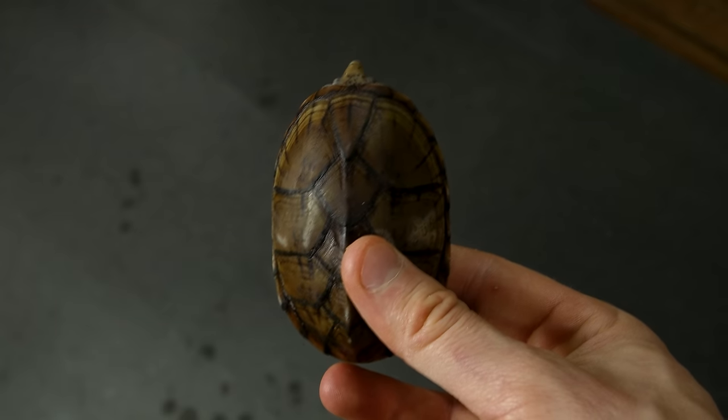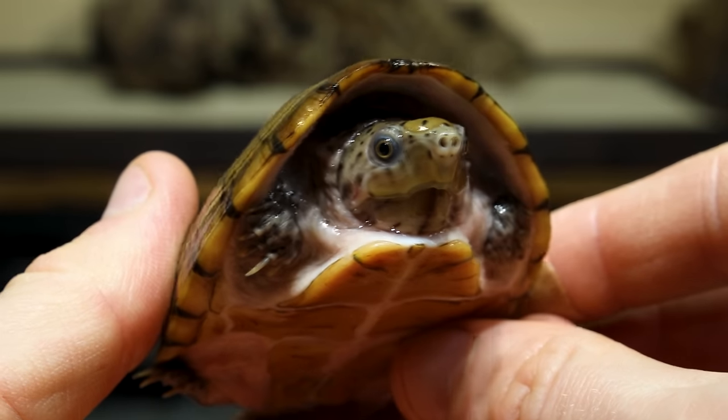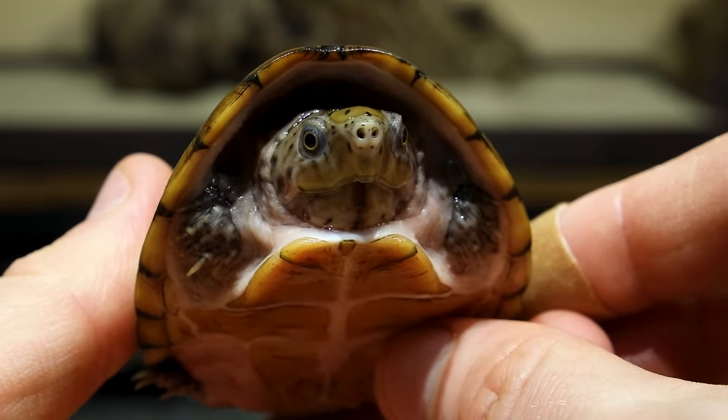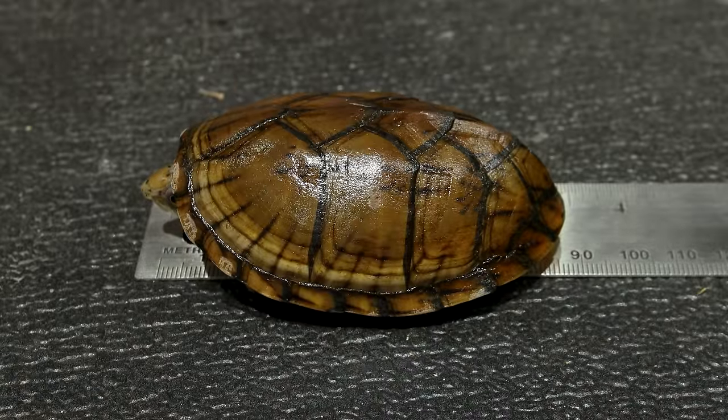This is Walnut. He's a loggerhead musk turtle, a smaller species native to the southern United States. They max out right around four to five inches, so he's nearly full grown.